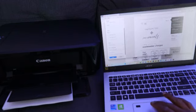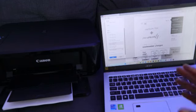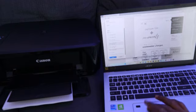Next is the 'Print on Both Sides' option. Scroll down to select whether you want to print on one side or both sides. Options include 'Print on Both Sides — Flip Long' or 'Flip Short.' We'll select 'Both Sides — Flip Long.'